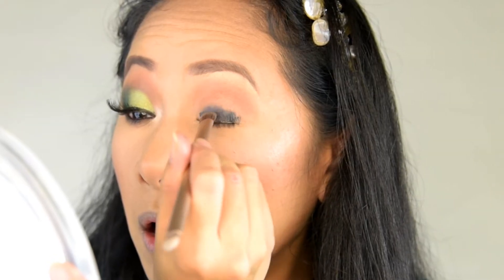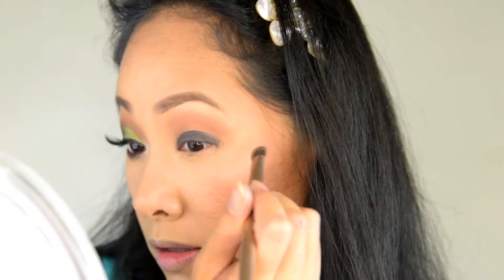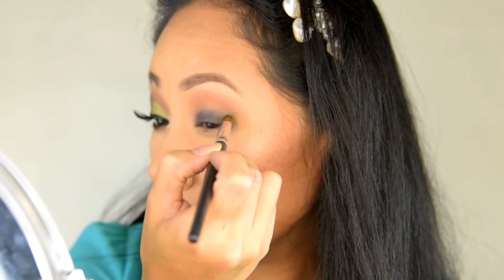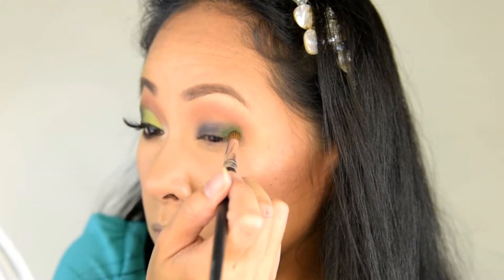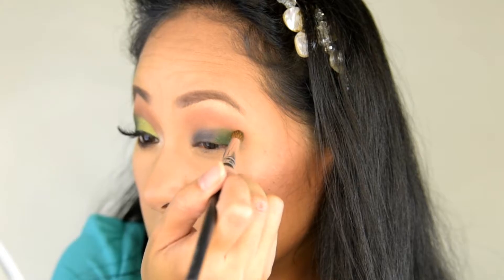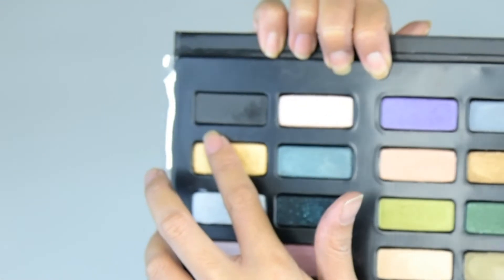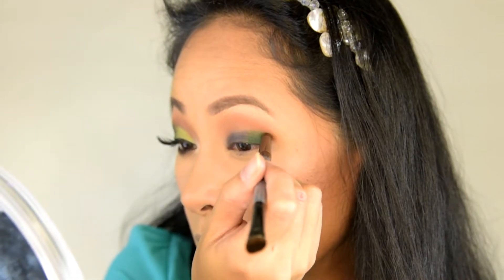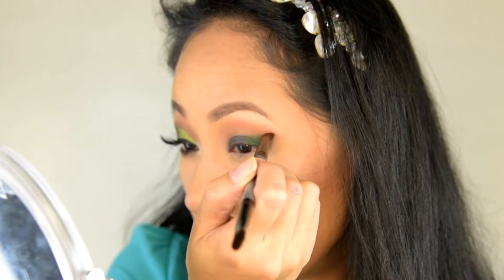Less is more, so I keep adding product little by little. For the lid, I start with a black cream base and blend it with a synthetic brush until it's spread out evenly — this will make the color on top more vivid. Then on the outer corner I grab a dark green eyeshadow and place it gradually towards the middle of the lid, packing it until I get the desired consistency, then smoke it out with black eyeshadow on top.